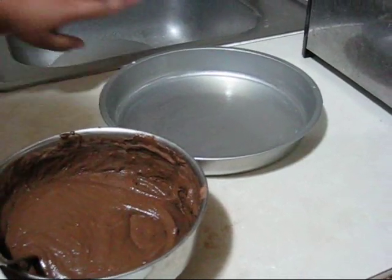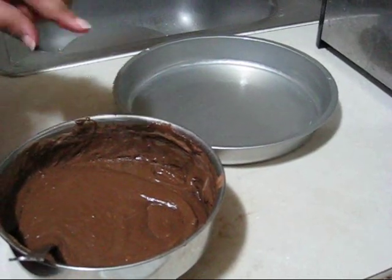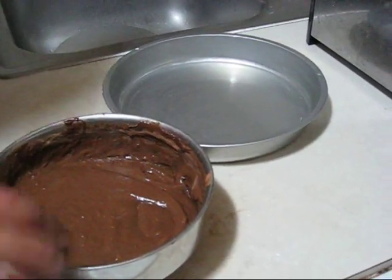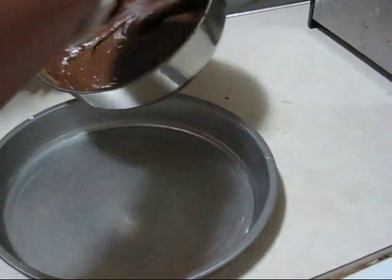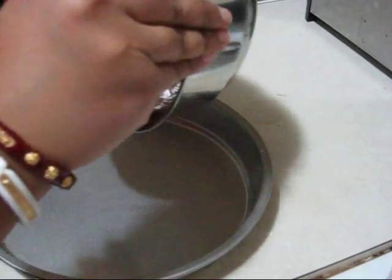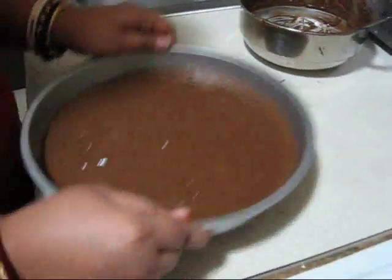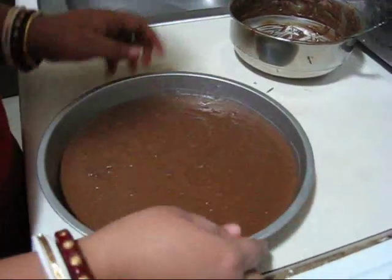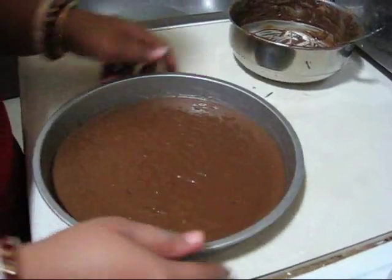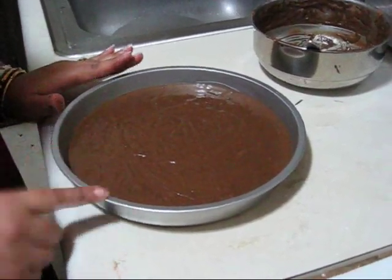So this is ready. I already greased my pan with butter and I preheated my oven at 325°F. Now I am pouring this batter into the pan and banging it on the surface so all air bubbles can come out. So this is ready and now I am going to put it into the oven.